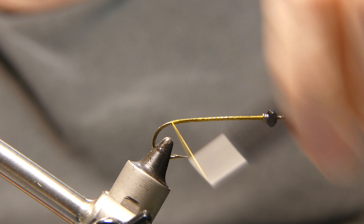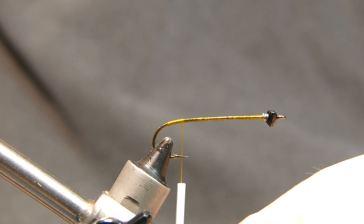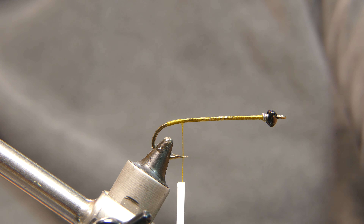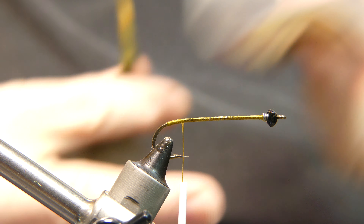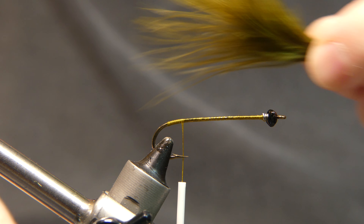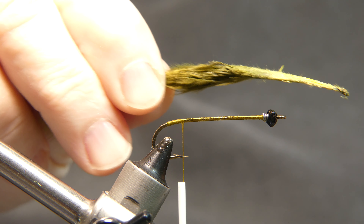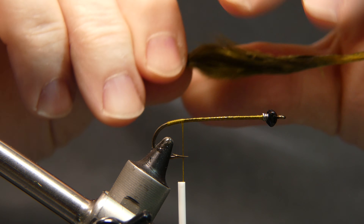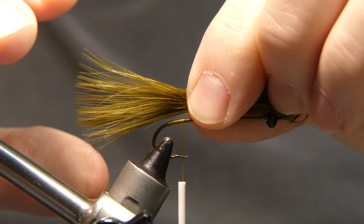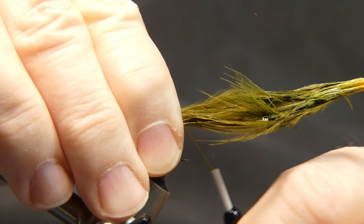Once you get to the bend, bring it back forward a couple wraps. Now we're going to tie in some olive marabou. This marabou is from Allegheny Bait and Tackle from the estate sale — it's actually a darker green, almost like a forest green more than an olive color. Take one strand, lay it right on the shank of the hook. We're going to go about three-quarters of the shank for the tail length, right on top, and give it a wrap.